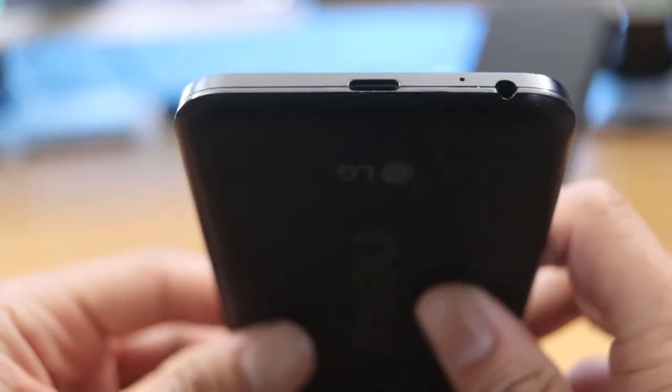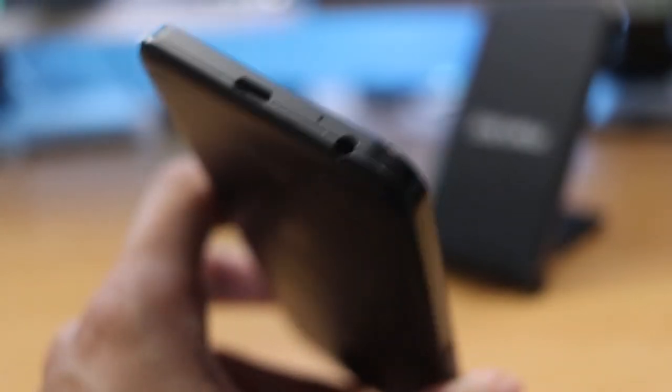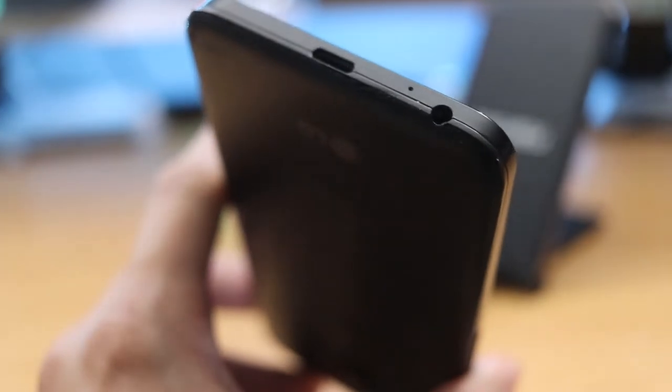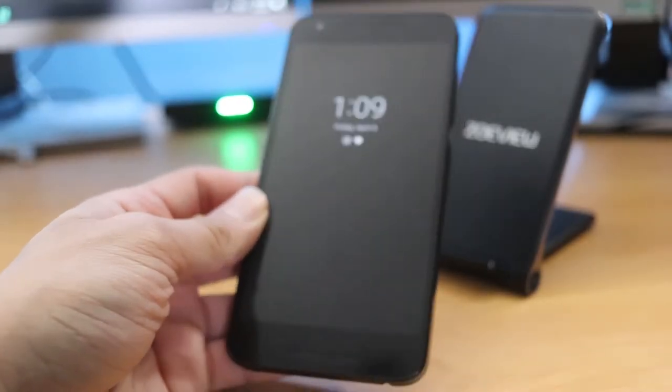This phone does have a micro USB Type-C port on the bottom and it does support rapid fast charging if you have that type of charging brick. And of course you have the 3.5mm headphone jack. So for those of you who want a device that still has a headphone jack and don't want to spend a lot, you can get yourself a nice used Nexus 5X or even a 6P.